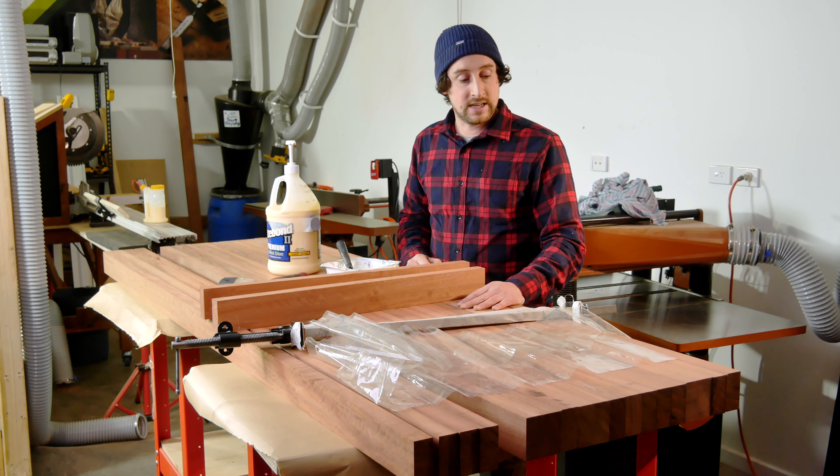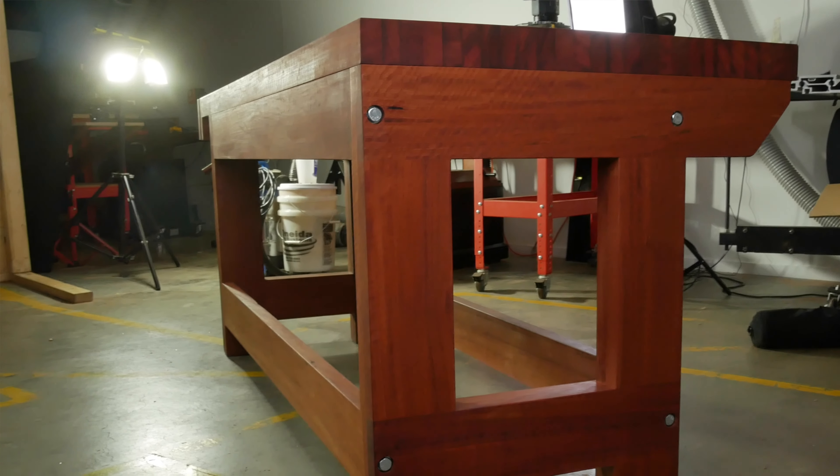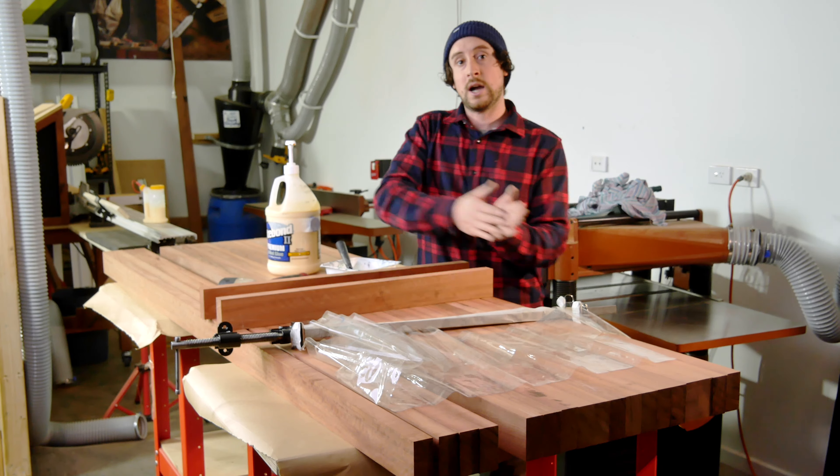I've got a mallet here to whack things into position if needed. In terms of width, this glue-up is going to result in a workbench top a little wider than 600mm. I've chosen that so the top work surface lines up perfectly with the outside edges of the legs, so I can use the entire side of the table as a workable surface. For instance, if I'm planing the edge of a door, I can slide it vertically up against the workbench and it can be held in place along that whole vertical surface.